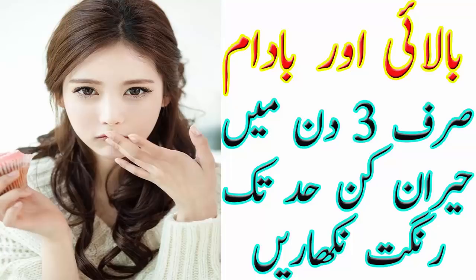نمبر الیون: بادام کا صفوف اور لیمو کا رس ملا کر لگانے سے ہاتھ اور پاؤں کا رنگ نکھر آتا ہے۔ نمبر ترٹین: سردیوں میں عوض شبنم چہرے پر لگائیں، انشاءاللہ اس سے آپ کو بہت فرق محسوس ہوگا اگر آپ اسے یوز کریں۔